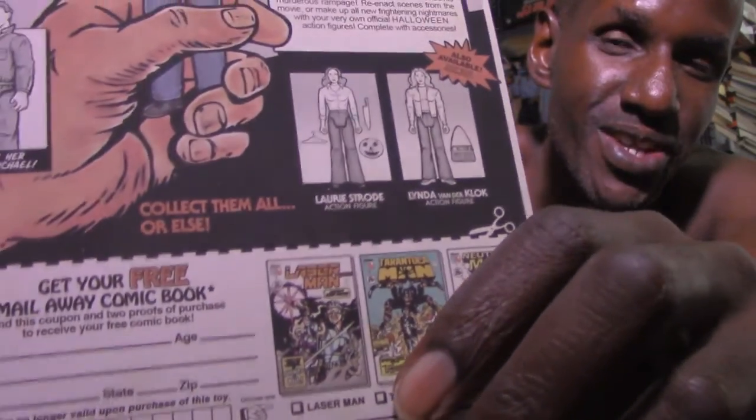The back reads: 'Six-year-old Michael Myers murdered his sister on Halloween night. He was locked away in Smith's Grove Warren County Sanitarium for 15 years. On Halloween night in 1978 he escaped and returned home to Haddonfield to continue his murderous rampage. Re-enact scenes from the movie or make up all new frightening nightmares with your very own official Halloween action figures.' It also shows Laurie Strode and Linda with her full name, and features comic characters like Laser Man, Tarantula Man, and Neutron Man — the comics from Tommy's collection. It says 'Collect them all... or else.' I think it's awesome they went that far.